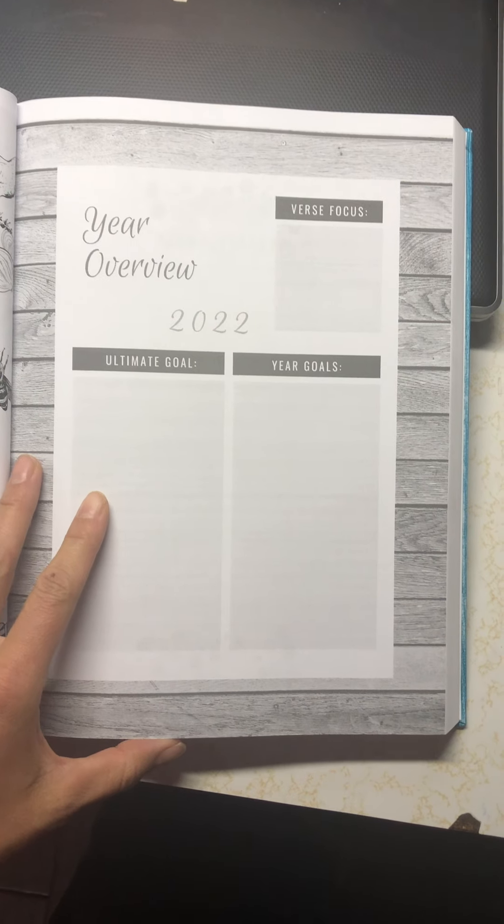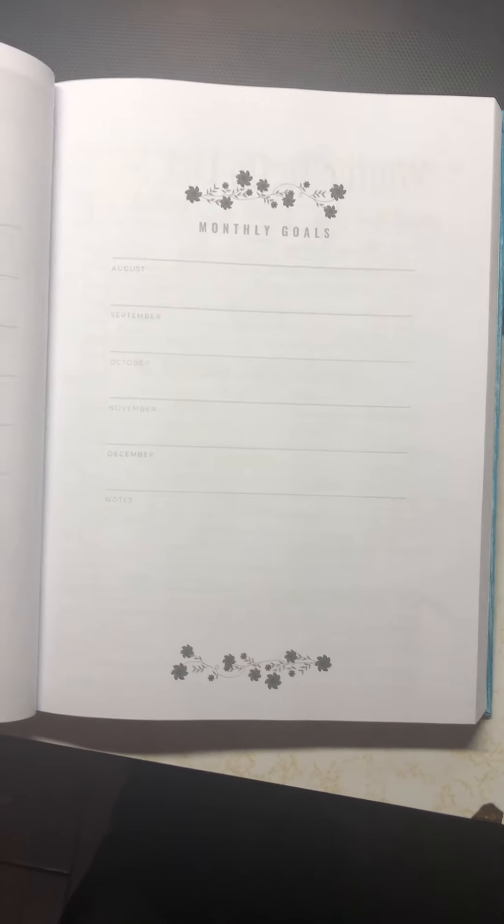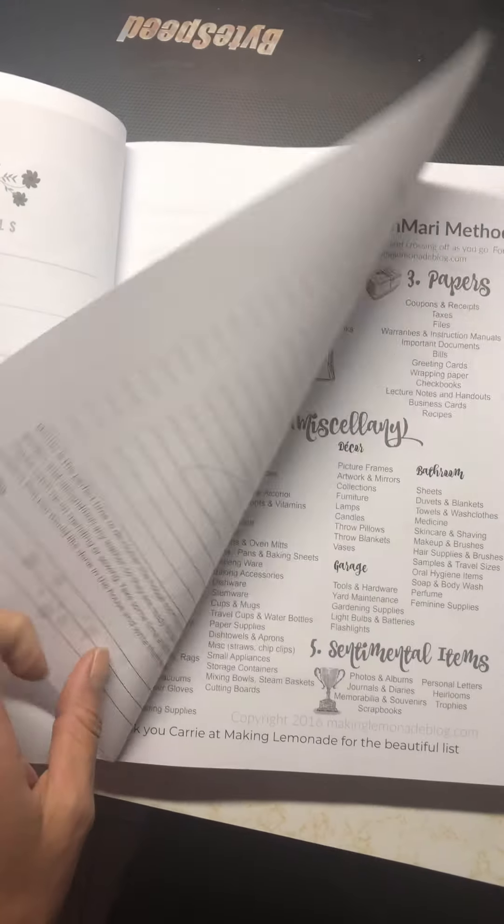Let's start off with your goals. Make sure that you have direction for the year, and then I'm going to break it down by month. My personal goals.